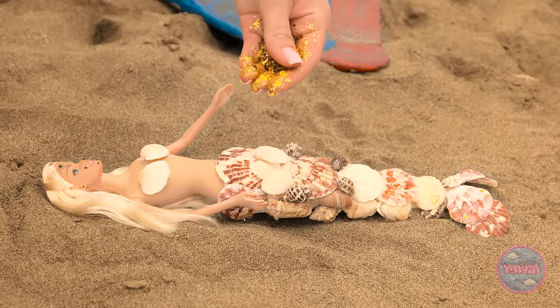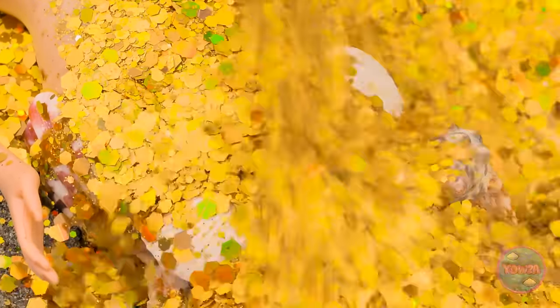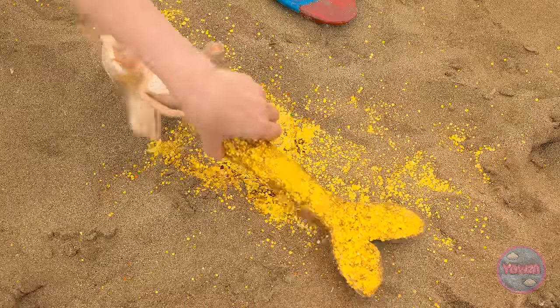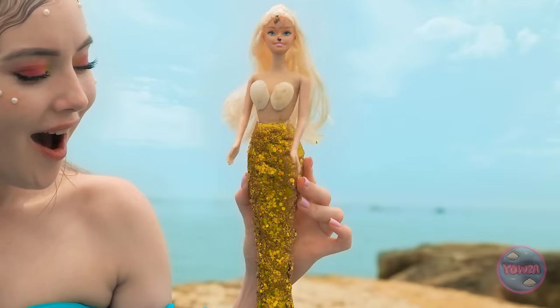So what do you think, Barbie? A little glitter, perhaps? Definitely adds a little magic! You can't even see the shells! I'm actually kinda jealous!